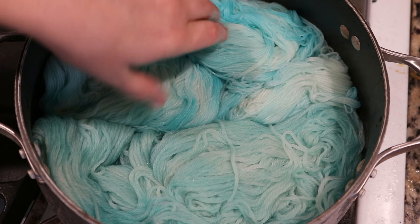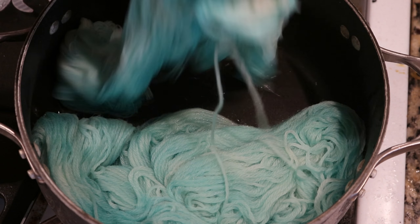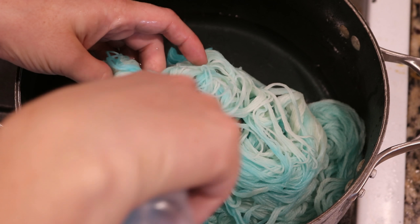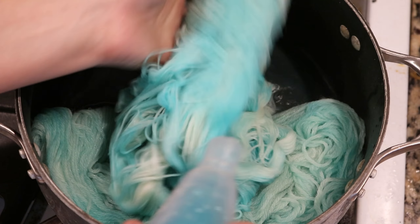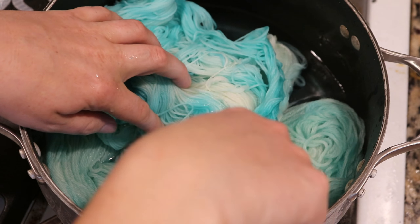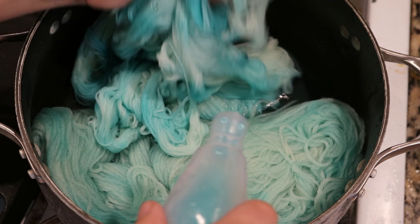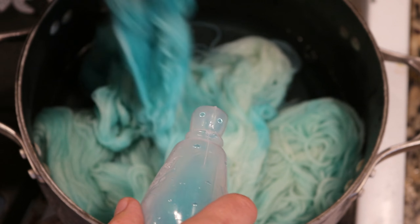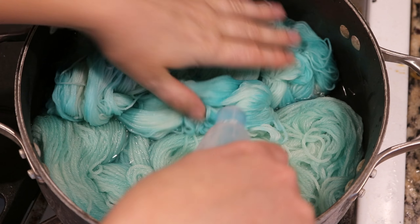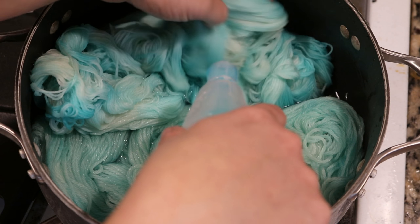Wow. I don't think I've ever done side-by-side sock yarn and wool quite like this to see what the colors do. I'm now trying to target specifically the white sections. Even with some white sections, this is going to be a really, really cool yarn.